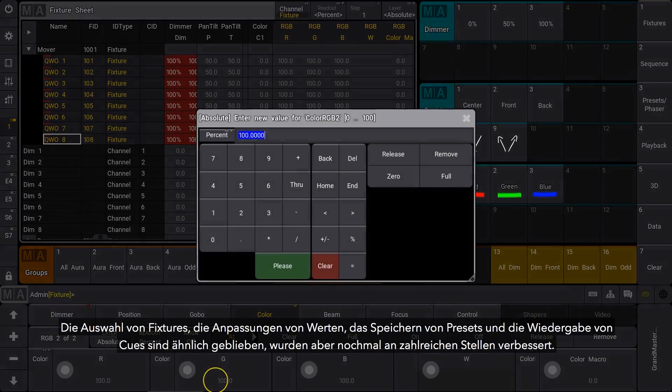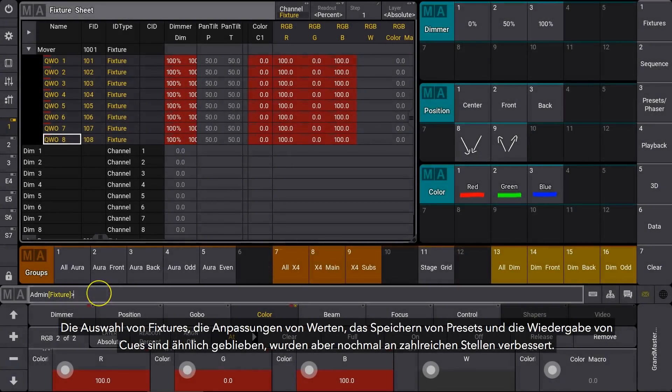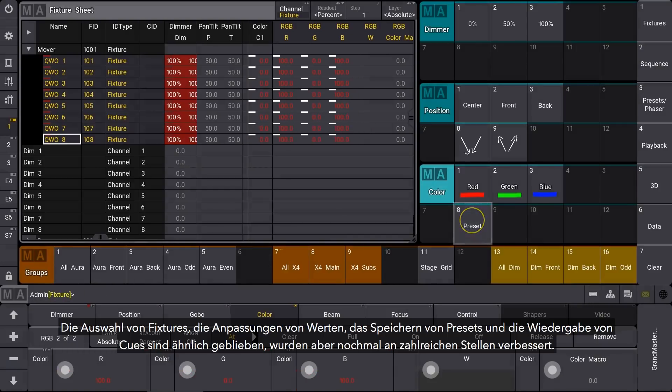Selecting fixtures, adjusting values, storing presets and playing back cues should all feel familiar but improved.